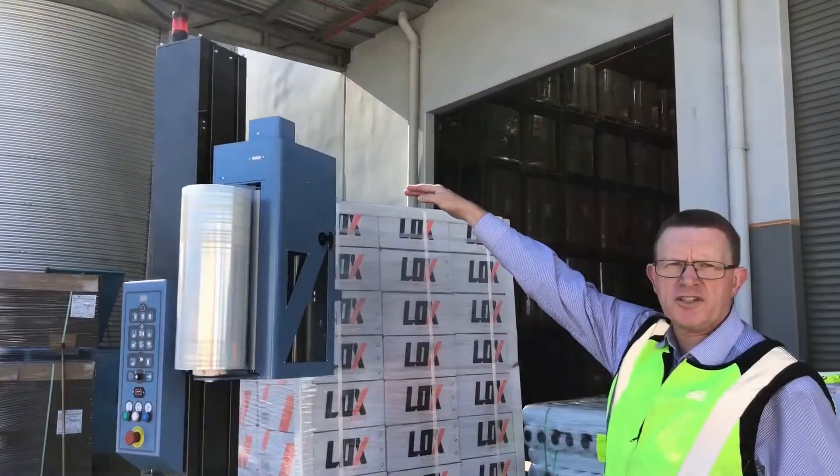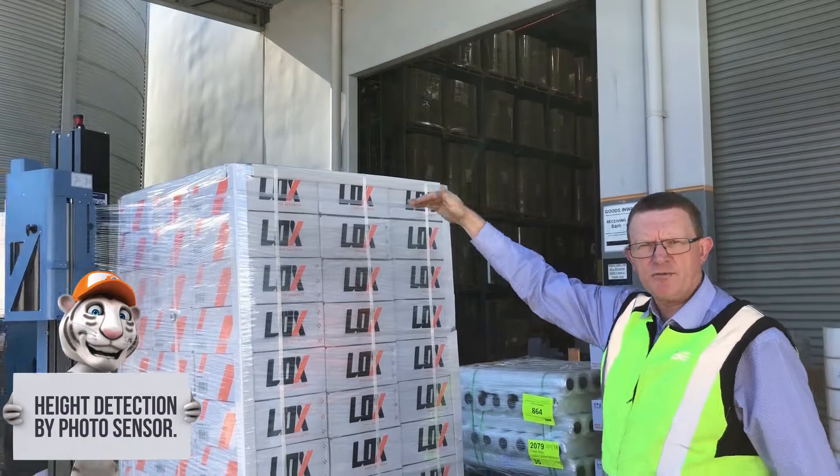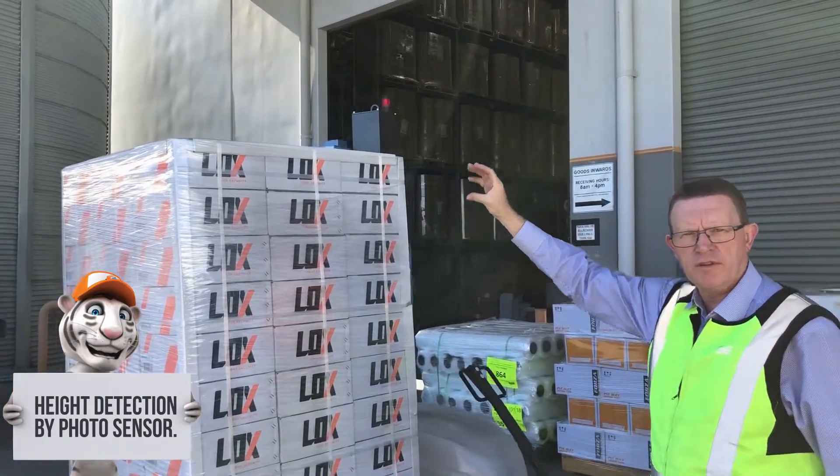It's a photocell sensor which senses the height of the pallet, and once it reaches the top of the pallet and completes the programmed wraps, it will then wrap back down.